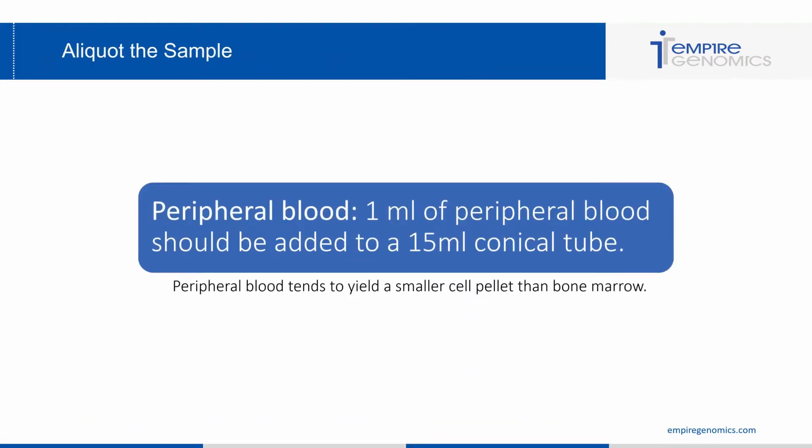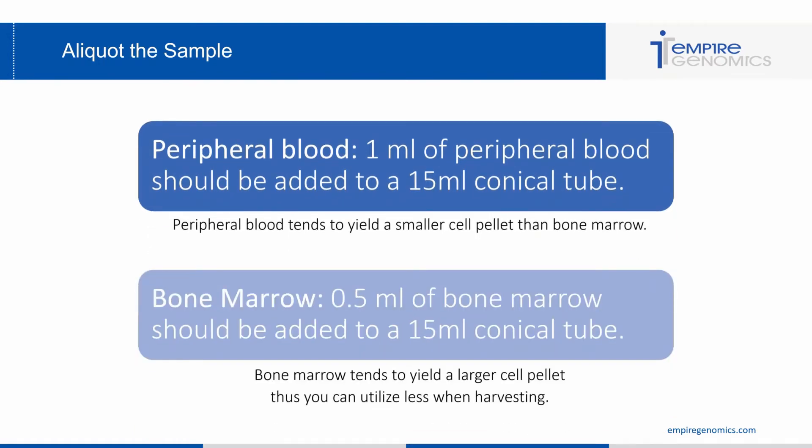Now we're on to the first step of the entire blood and bone marrow FISH protocol: aliquoting your sample. We know we might need to use a little more peripheral blood to get a decent pellet. So you utilize 1 mL of peripheral blood and add that to a 15 mL conical tube. With bone marrow, because it yields a larger pellet, you use 0.5 mL and add that to the 15 mL conical tube.